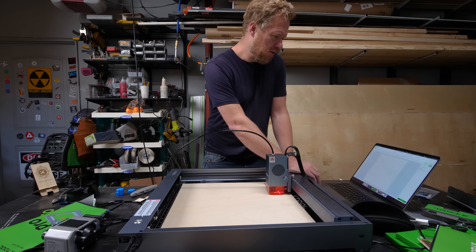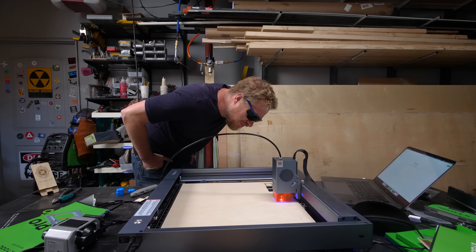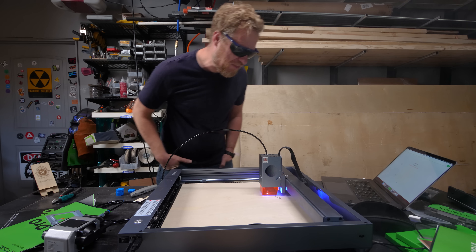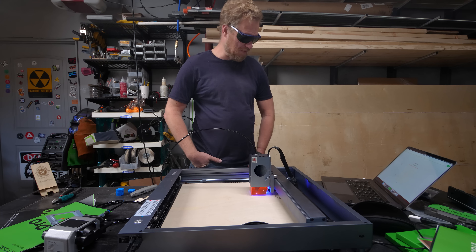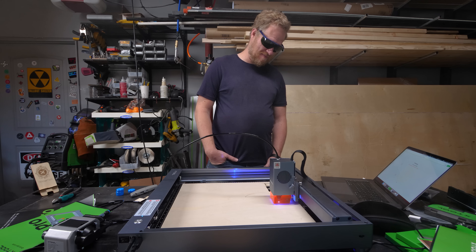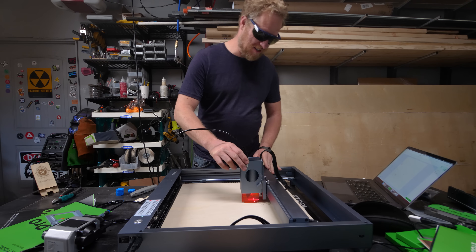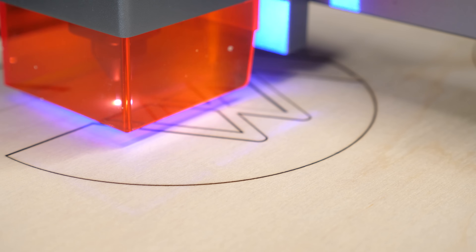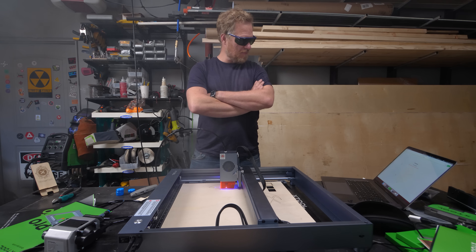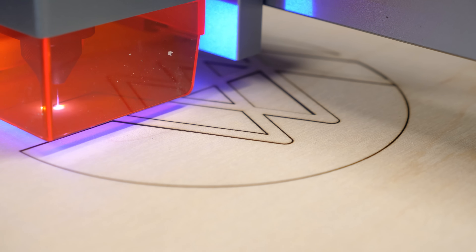I've put together a silly little Strange Parts logo design. I don't know what the hiccups are — it looks like it's hitting an end stop and not realizing it. It did hit an end stop and now everything is misaligned. This is not going to work. Let's do another one. I am very pleased with the quality of the cuts — as much as I'm frustrated with the software and rough edges, the actual results are not bad.